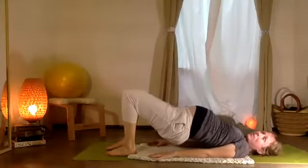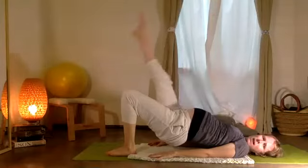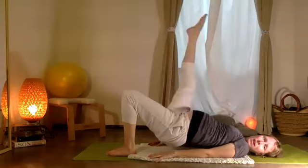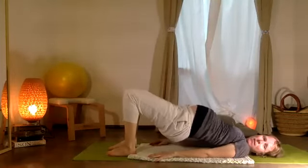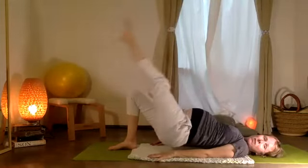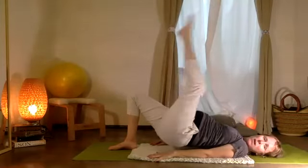Exhale down, pelvis up. Right leg in the air, down and up for five, and four, and three, and two, and one. Bending the knee — la pierna abajo, otro lado. Down and up: five, four, three, two, and one.